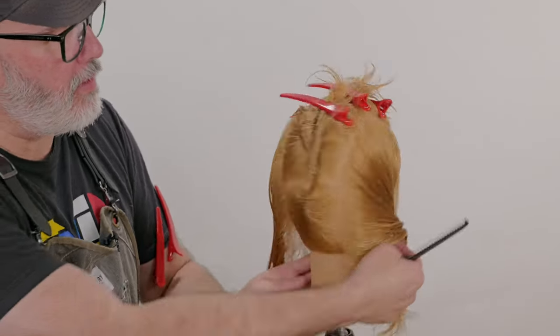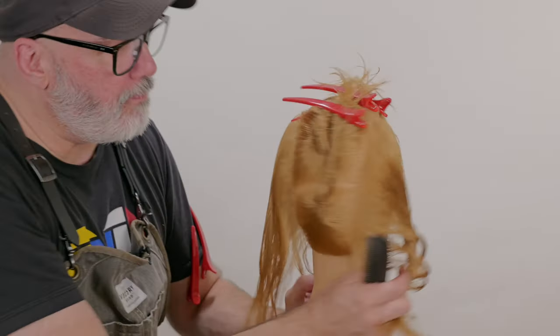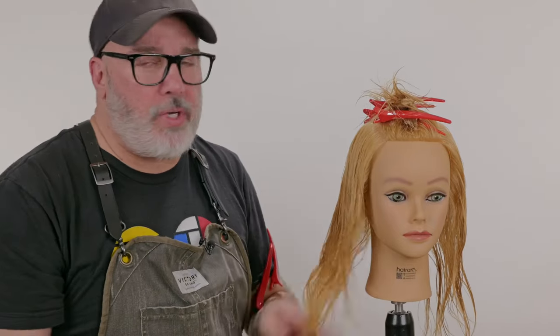We have our mohawk sectioned out, and I tried to get it as even on both sides as I could, and I wanted to keep this wide. Now I have a lot of variation and there's a lot of different things that you can do on this, depending upon what kind of look you're going for.